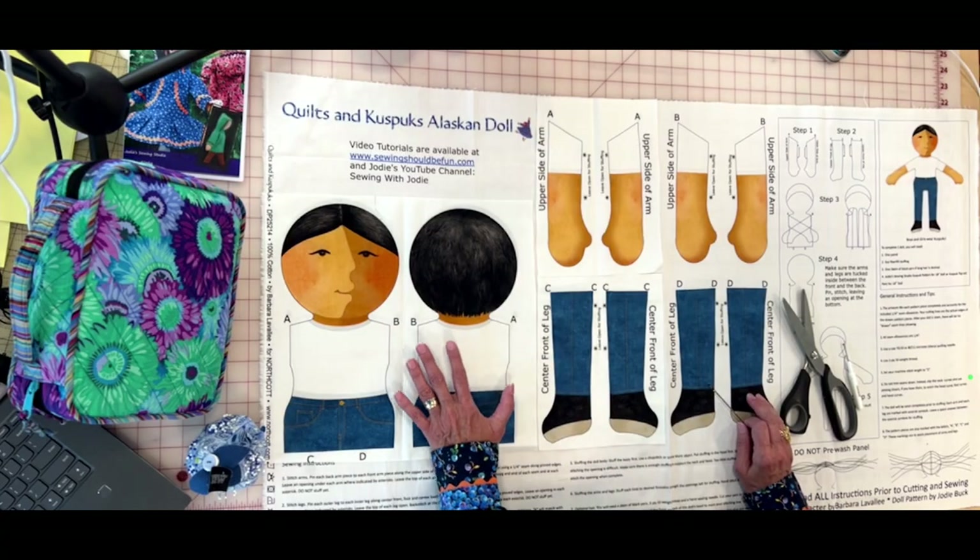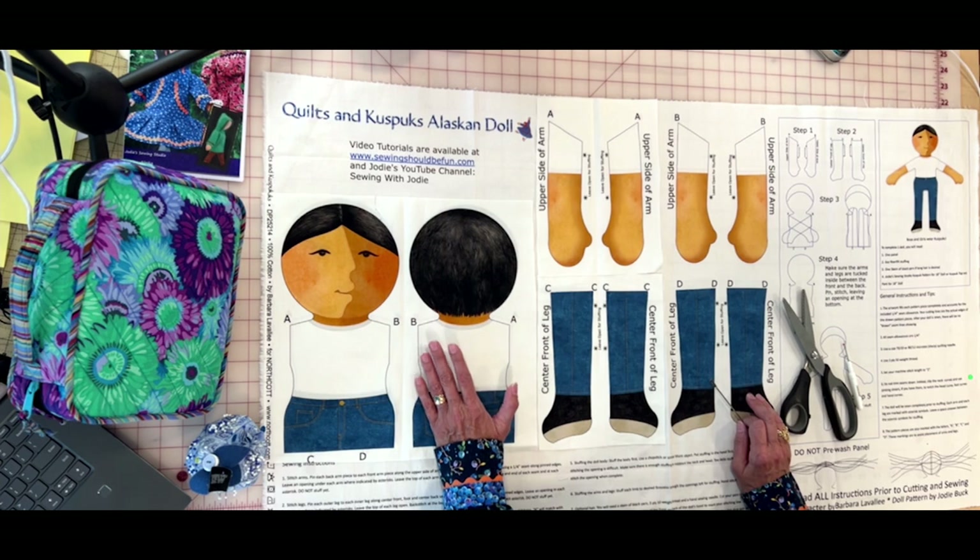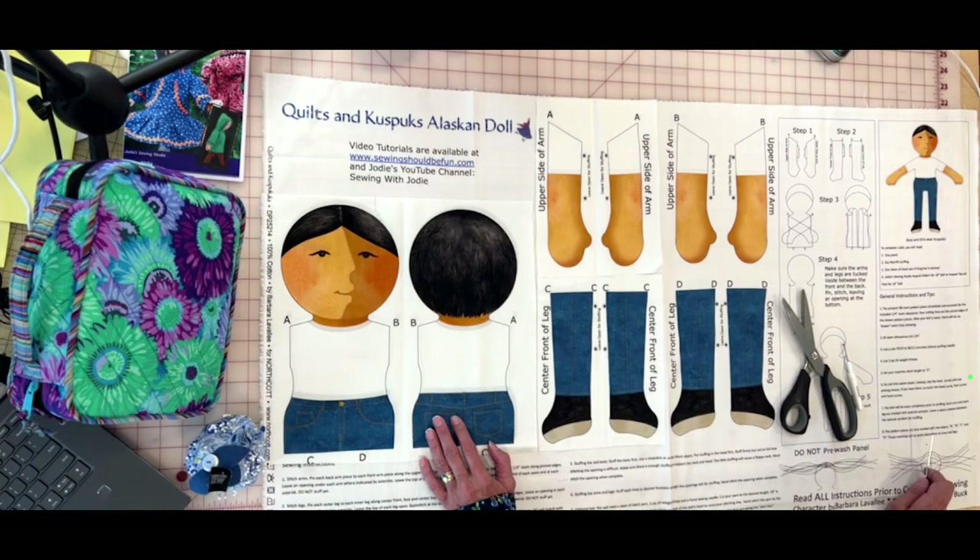The doll must be sewn completely prior to stuffing — I cannot emphasize that enough. I know many of you will think: 'I'll just make the legs, stuff them, and then attach them.' Trust me — it's going to be very difficult to insert stuffed legs into the body and efficiently sew it together. Please trust me on that one; this technique is going to be really easy.